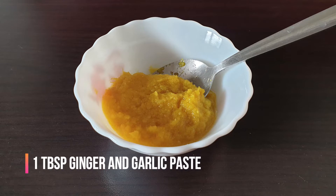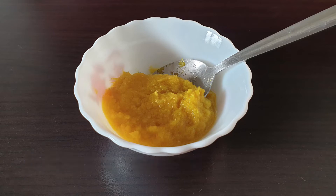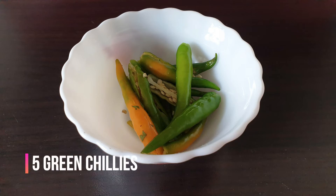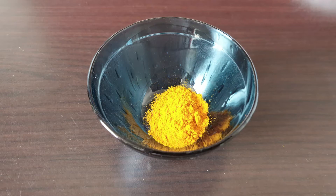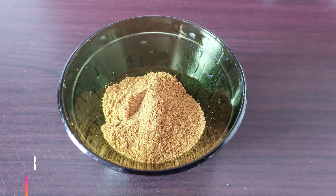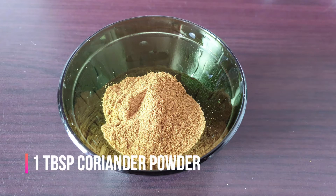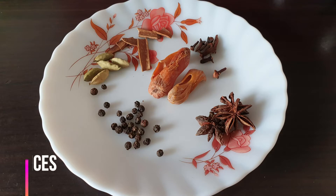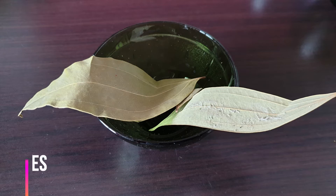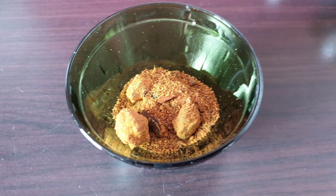1 tablespoon of pepper paste, 5 minutes of pepper, 1 tablespoon of pepper. Biryani masala, bay leaves.